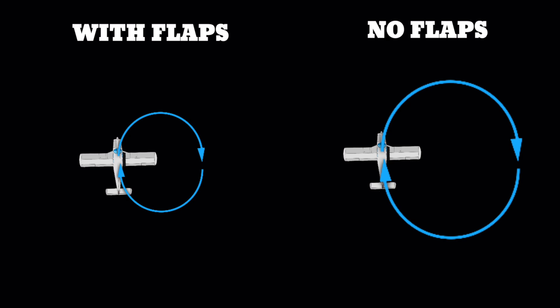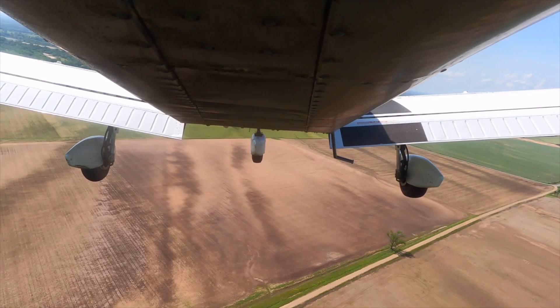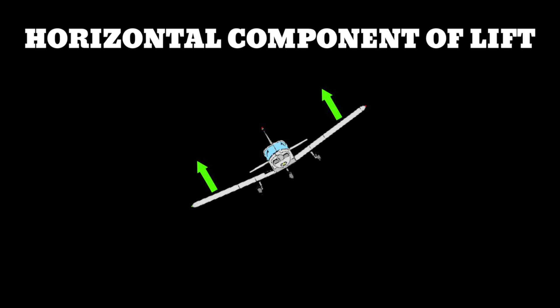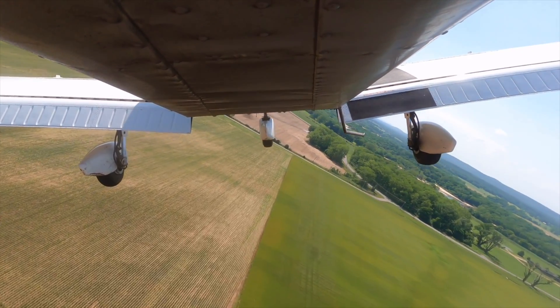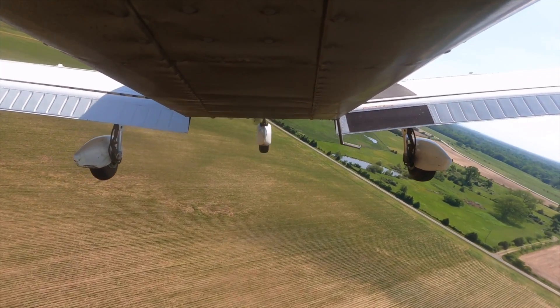Did you know you can shrink down your turn radius by lowering your flaps? Every CFI teaches their students that flaps can help increase your descent rate, but they often forget to mention that they can also tighten up your turn radius. The turn radius of an aircraft is directly related to the horizontal component of lift, which is how we get an aircraft to turn. What do flaps do? Yes, they increase our drag, but they also increase the amount of lift that our wings produce. So instead of increasing our bank angle, which increases our load factor, we can just lower more flaps. This allows us to tighten those turns up, which can be extremely helpful if you accidentally overshoot final.